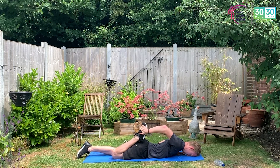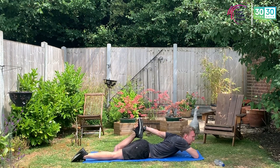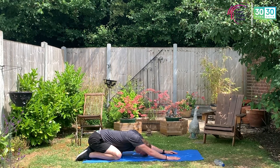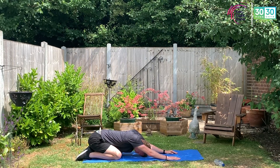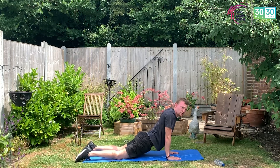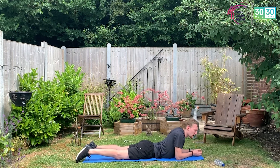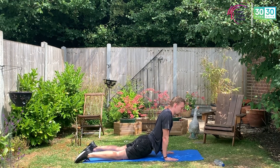Three, two, one — switch legs. Five, four, three, two, one — come up onto those knees. Bum drops back onto the heels, hands edge out in front as far as you can — a nice stretch, relax at the armpit, chin tucks into the chest. Five, four, three, two, one — drop forward, hips come down to the ground, arms extended, chest out, shoulders back, head up. Back pain — we want minimal discomfort on the lower back. If it's painful, drop to the elbows. If you can, get those arms extended.